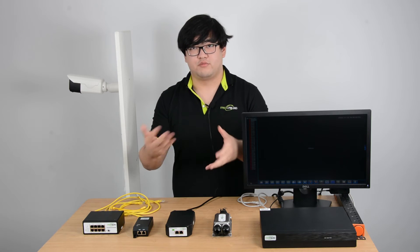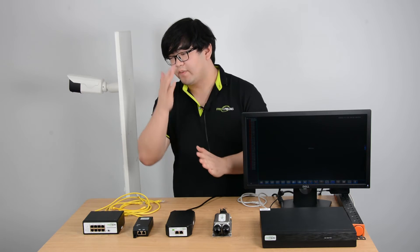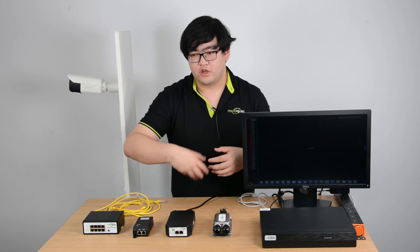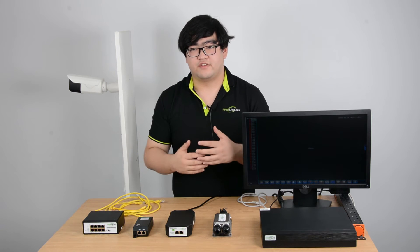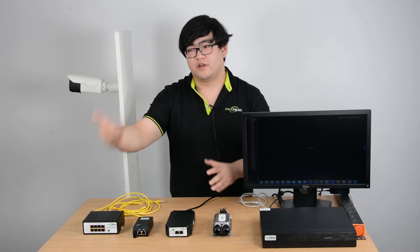I talked about the initial handshake for IEEE 802.3 protocols — that relates to passive and active PoE devices. The initial handshake is like the power supply equipment releasing power and saying 'hi' to the power receiving devices. They recognize each other and come to an agreement that they're both using the same amount of power, then the power can go through and power the edge device.